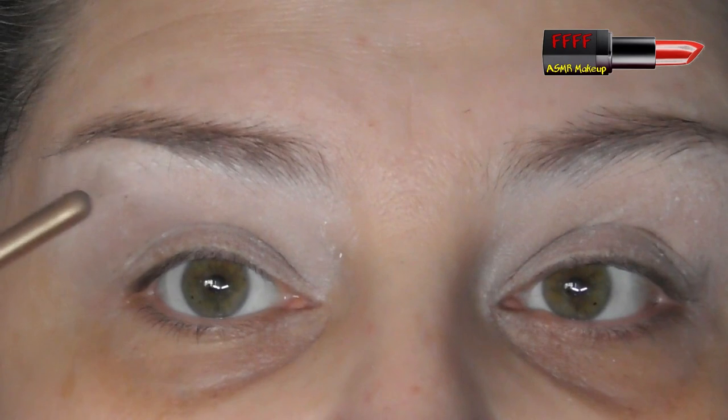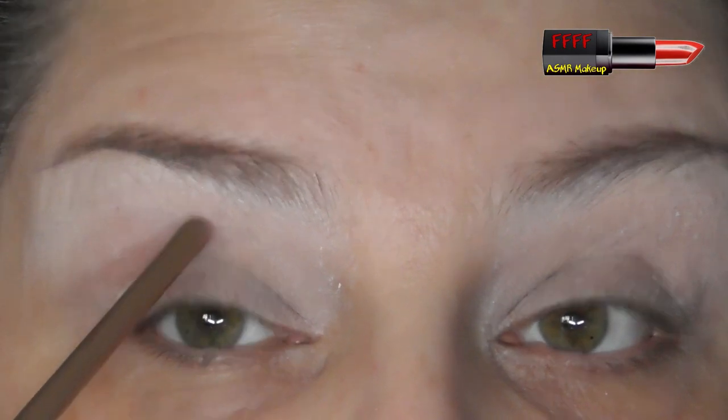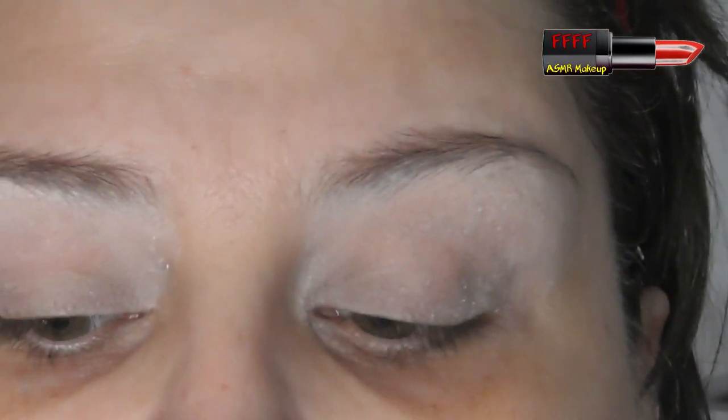I've got deep-set eyes, so I get the same issues that people with hooded lids get — I get transference of colour onto the upper lid. If I'm cutting my crease, I have to cut onto the upper lid, not just through the socket. And if I'm using glitter, even with glitter glue, I get a bare patch in the middle. Because people with hooded lids get the same symptoms as people with deep-set eyes, I see a lot of people with deep-set eyes thinking they have hooded lids when they don't, so they follow the guidelines for hooded lids and wonder why their eyes still don't look right.